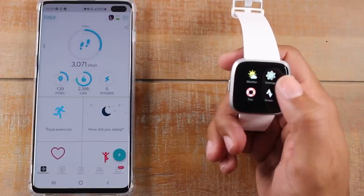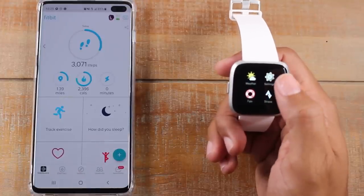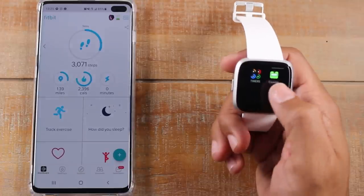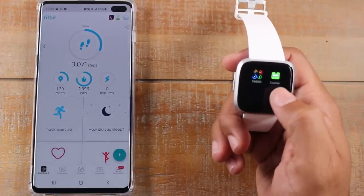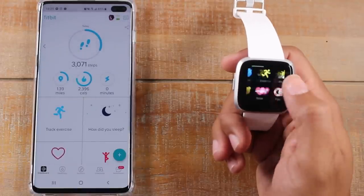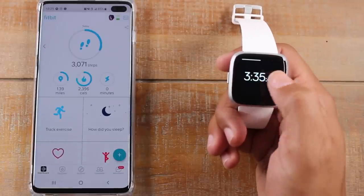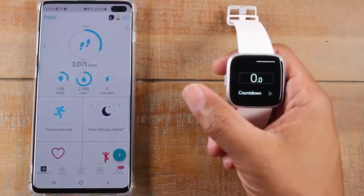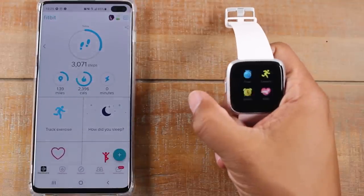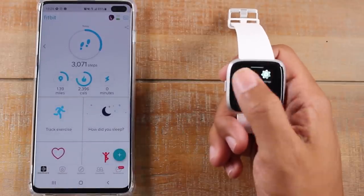And if you download any new apps, swiping to the left will show you the new apps as well — these are two new apps I installed, and I'll show you how to do that later on in the video. So when I tap on timer, I have a stopwatch running right now. I can swipe left and I can set a countdown. And again, that home button always takes me out of it.